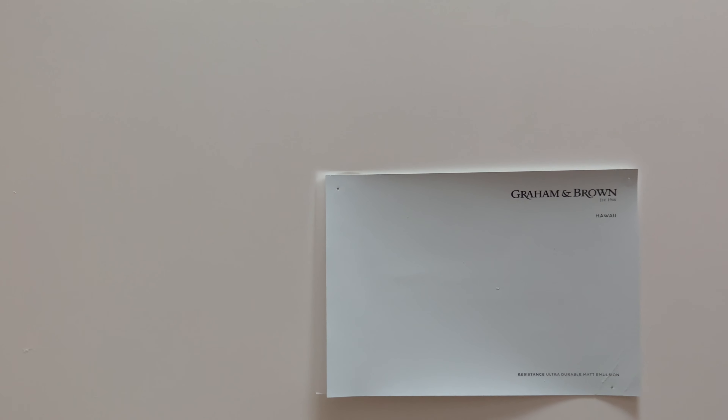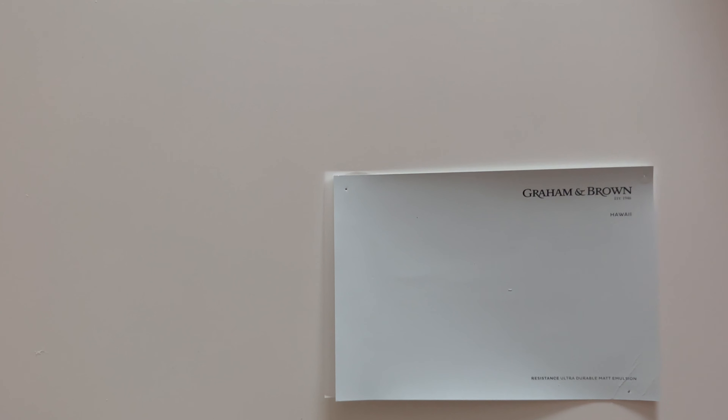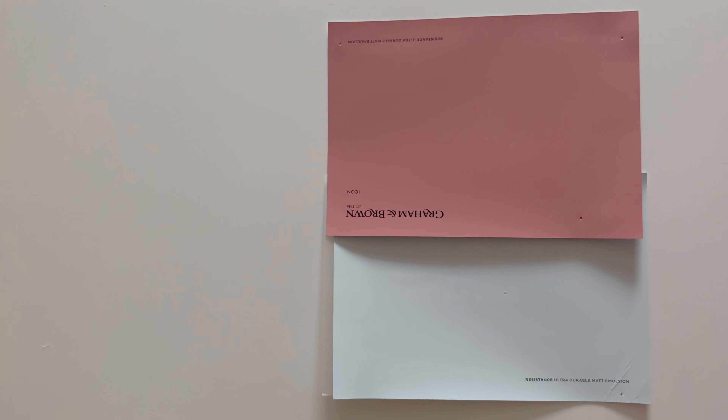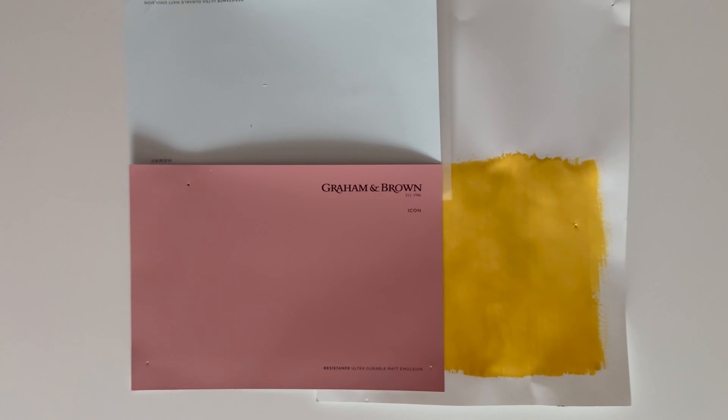Starting from this baby blue I now want to think about other colours to keep the mood really light and fun and to keep the space feeling warm. I'm bringing in this bold pink called Icon from Grey and Brown — it's kind of a blush muted pink but in quite a deep pigmented shade. I could definitely leave it there, however my other favourite, if controversial, shade is this bright buttery yellow that I've already got in the living room and I'm going to bring that into here.